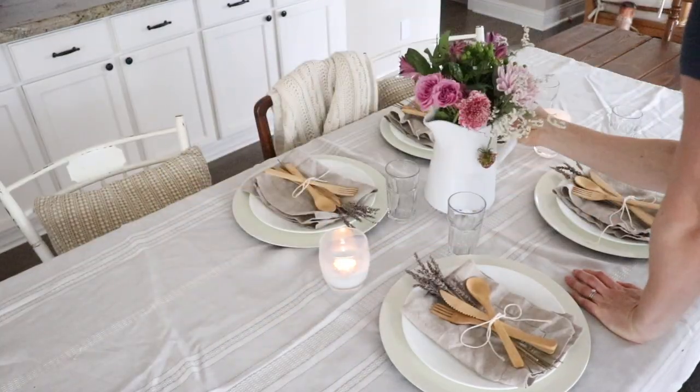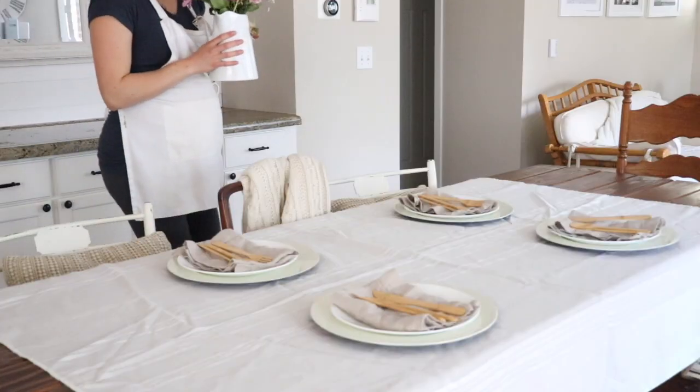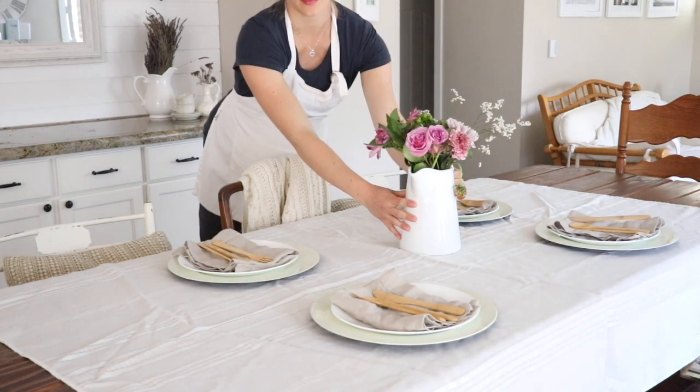We have a large farmhouse table my husband built himself — we actually have the free plans on a blog post, one of my most popular posts, including a bench that goes with it, and I'll link that below. On the sides you can see mix-and-match antique and vintage chairs in different shades of brown and white. I draped a blanket over one chair and put some pillows on two others to create a really cozy feel.